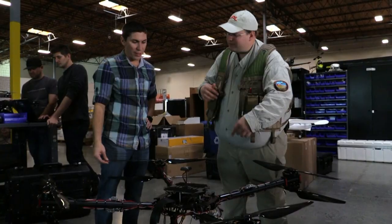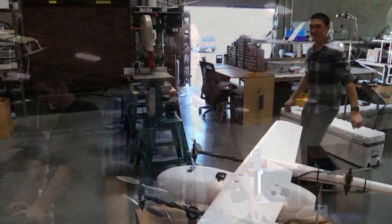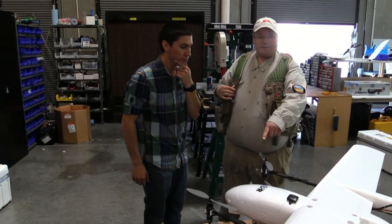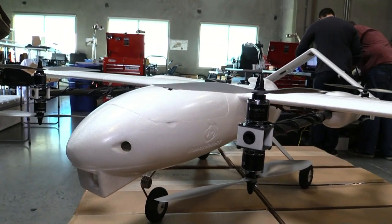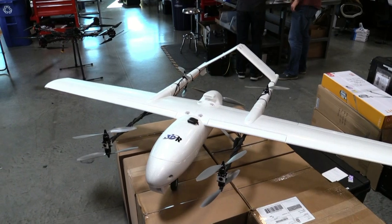This is the small one? Yeah. So right now we're running an 8-cell, about 25,000 milliamps. So this is very interesting — it says Ready Made RC on the side but it doesn't look stock to me. We've made a few changes. What we wanted is to see how we can combine all the multi-rotor development that we've been working on with the fixed-wing development.